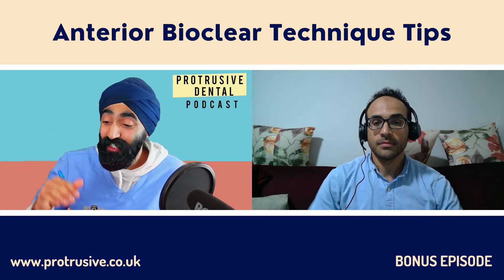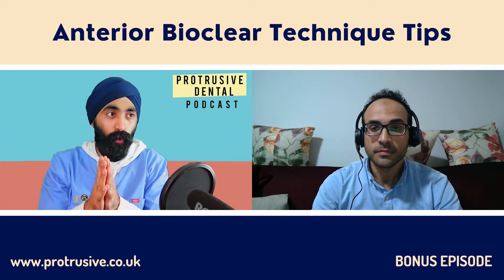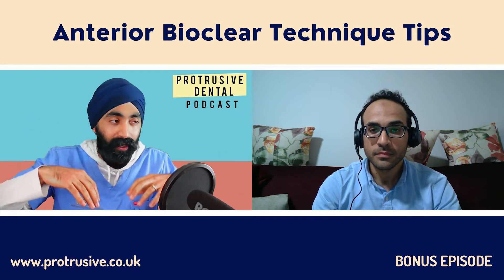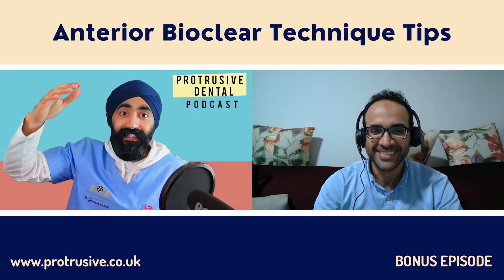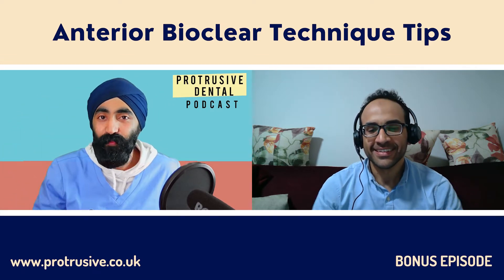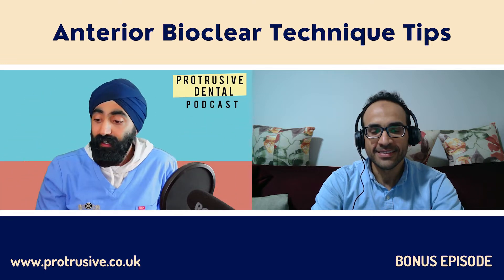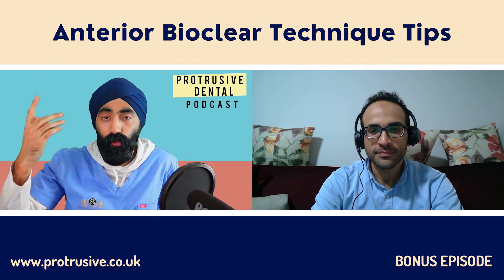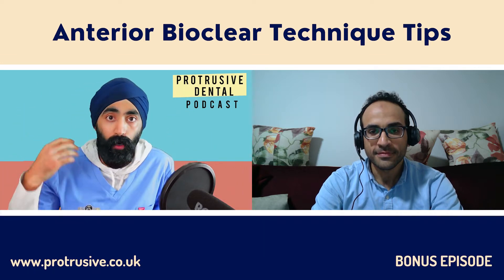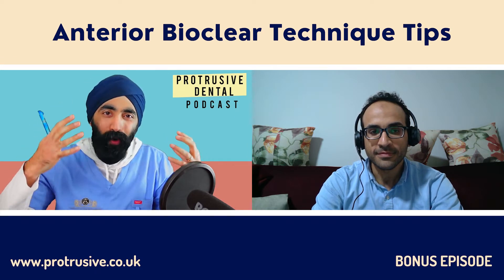Abdulrahman, thank you so much for coming to the Protrusive Dental Podcast. In the UK, when people say Prince of Egypt they think of Mohamed Salah, but only you come to my mind — you're the Prince of Comps in Egypt. Your resin work is absolutely phenomenal. When I posted that Abdulrahman was coming, I had messages like Chris O'Connor saying he's one of his favorite dentists for matrices and resins. Tell us about yourself, where you work, and how you got into BioClear.